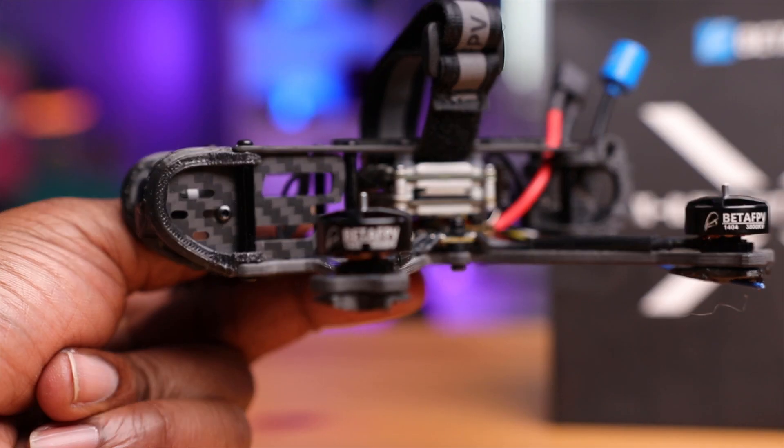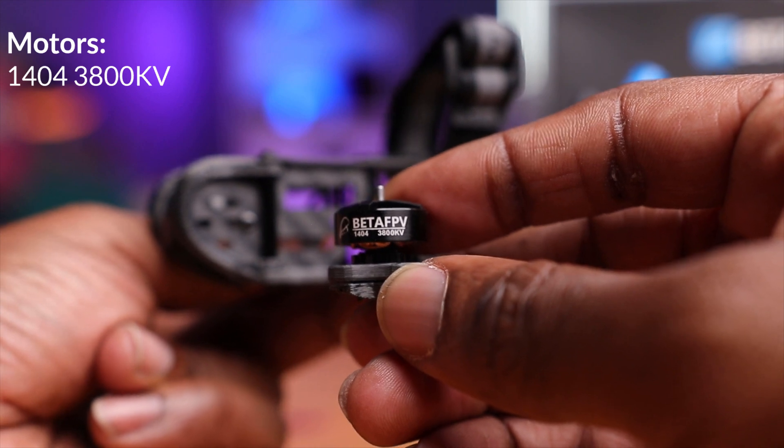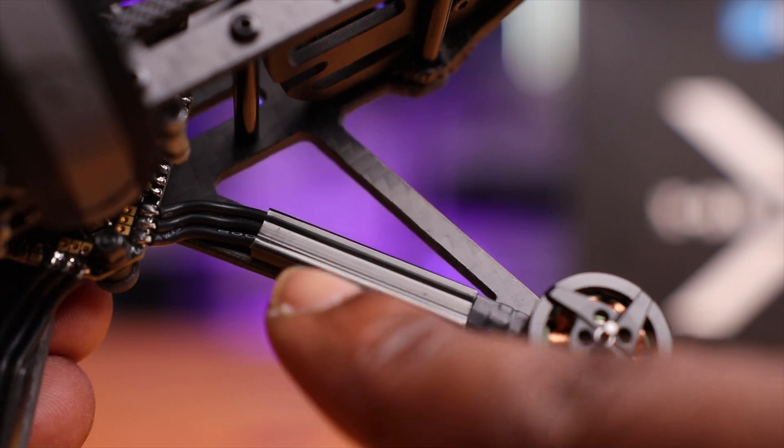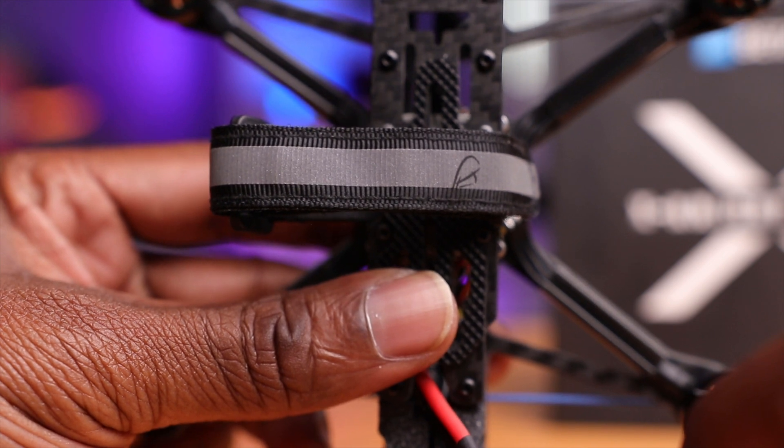The motors are the 1404. A lot of three-and-a-half-inch drones use this motor size — these are 3,800 KV motors. If these are like any of the other three-and-a-half-inch drones on the market, these should be plenty enough for acro maneuvers and punch-outs. You have these covers for the wires going to the motors, and they are black. Going around to the back, we have this battery strap with that reflective material on it — pretty typical of Beta FPV.